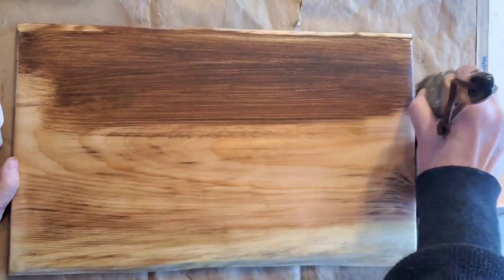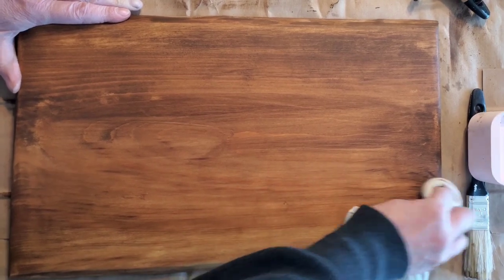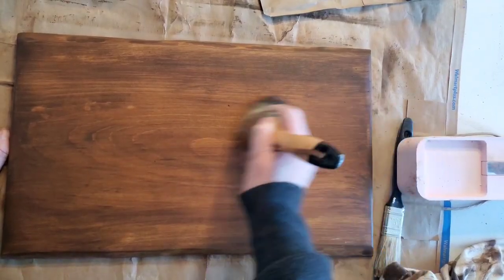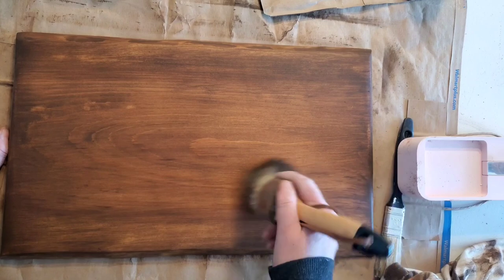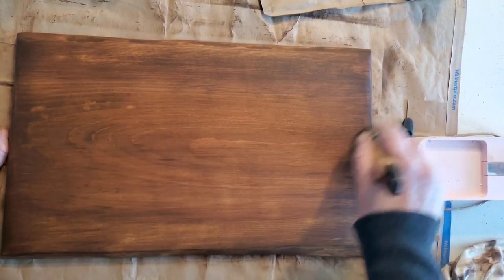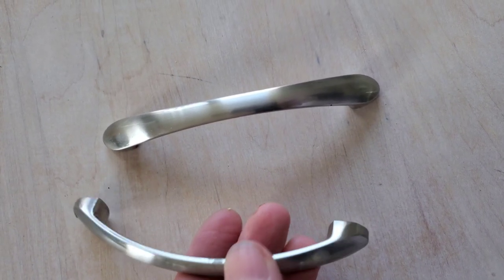I applied a heavy coat of the antique wax, let it sit for a while, and now I'm wiping it back with a cloth. After that, I applied another coat because I wanted it a little bit darker to try to get some of that red out. The second coat definitely made a huge difference, so after that sits on for a while I'll wipe it back.